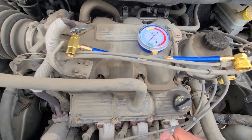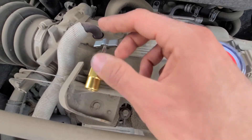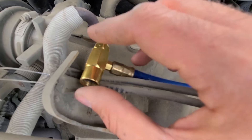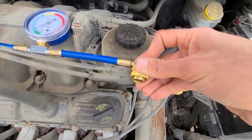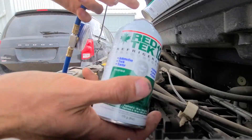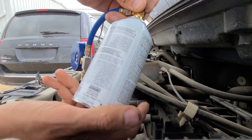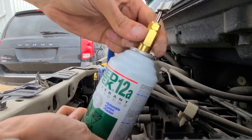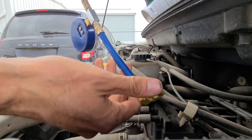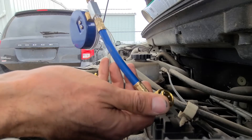First I will explain how this works. On this side you will screw the can on while this pin is lifted up, because this pin will pierce the can. The other side — this side with the sleeve — will connect to the low pressure charging port on the van. To start, first screw the can onto this side all the way, nice and tight, but do not pierce the can yet. Wait, because first you have to connect the sleeve to the low pressure charging port to close the circuit.